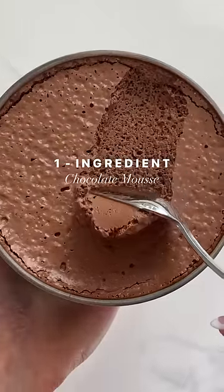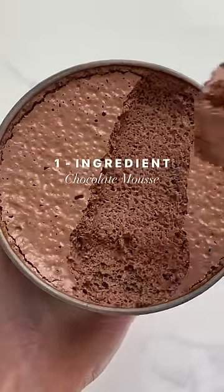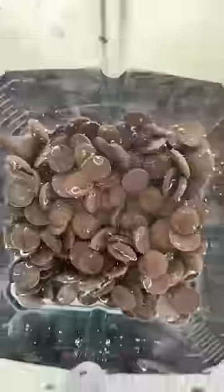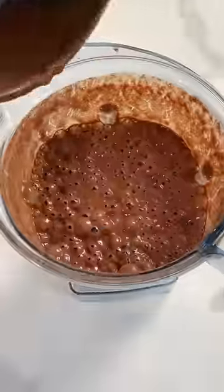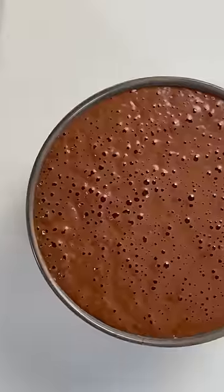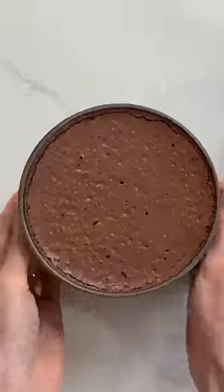If you blend water and chocolate, you can create this light, fluffy, airy chocolate mousse. And all you need are chocolate chips. Just blend them with water for about two minutes until creamy and smooth, pour it in a bowl, and refrigerate overnight. The next day, you have chocolate mousse.